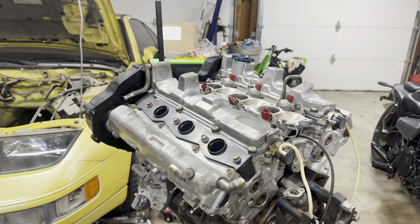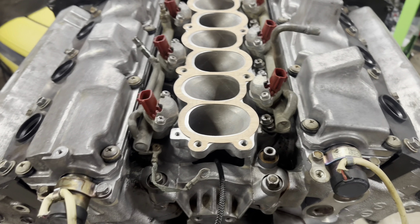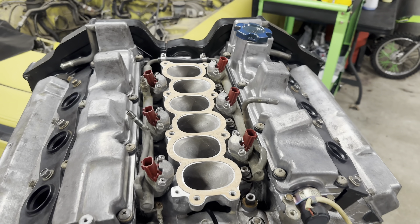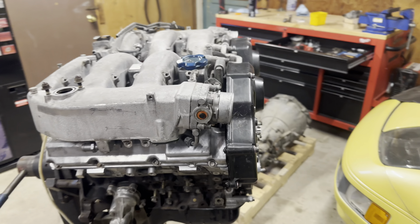I got all my spark plugs put in — I just had them sitting over here, so I put those in because they're going to be hard to reach after I put the intake on. Got a beautiful OEM intake gasket ready to go. As you can see it's only going to fit one way, so don't worry about getting it wrong because you can't.